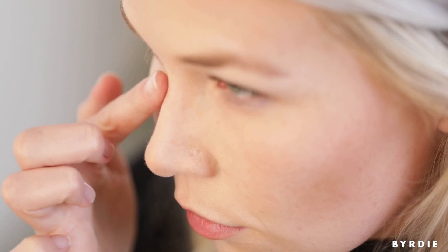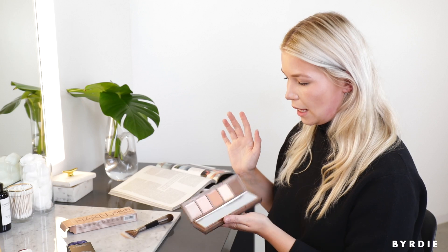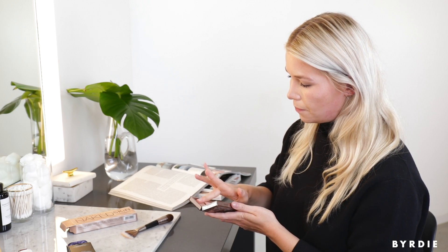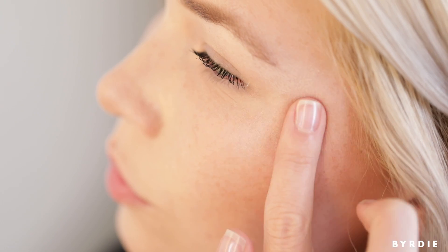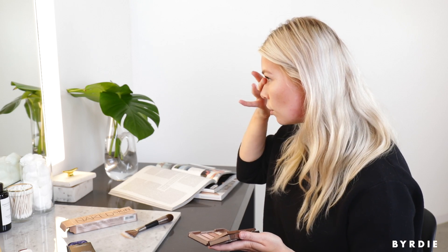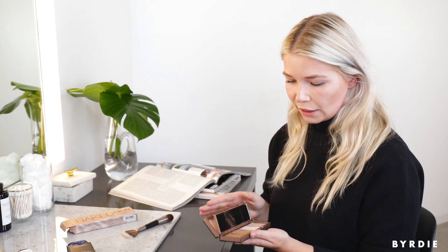I usually only use an iridescent highlighter, but this matte shade is really nice. You can do a little bridge of your nose, center of your chin — basically anywhere the light would catch. And now for the shimmer cream — it's not too shimmery, very fine. Just dabbing that over where I already was, just to add a little bit more dimension. All of the pigments are finely milled and it just blends right in.